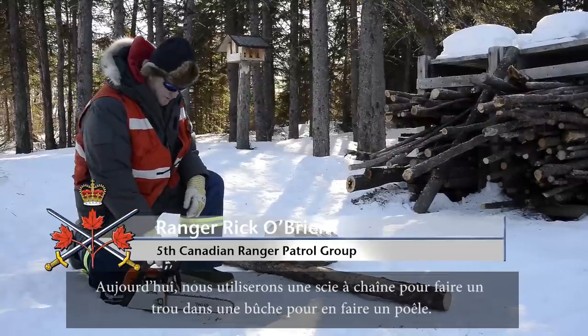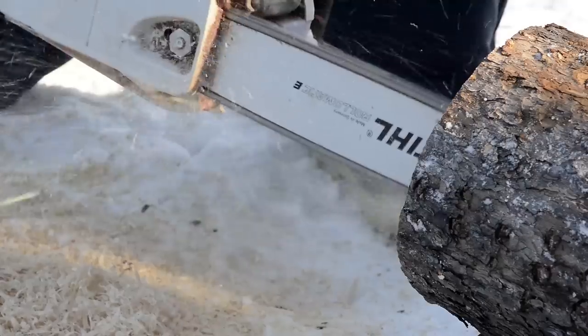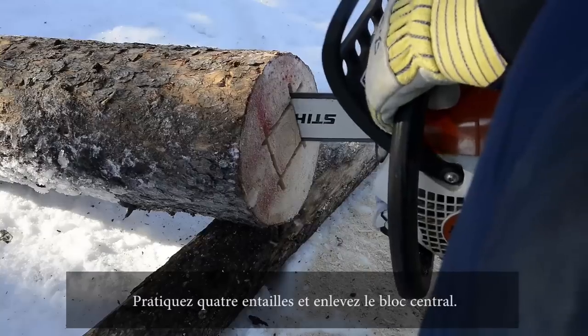We're going to use this chainsaw and cut a hole in the log here and make a stump stove. Four incisions, then take the center block out.